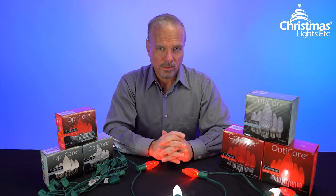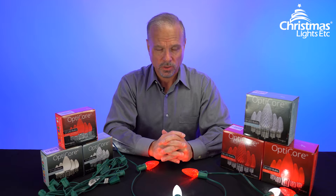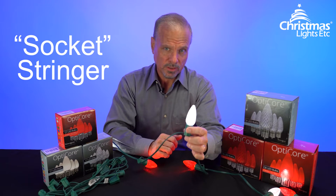Hi, I'm Eric with Christmas Lights Etc. I want to talk to you about a component of Christmas lights that is very important but rarely gets discussed, and that's stringer, or socket stringer as it's sometimes called.